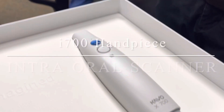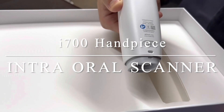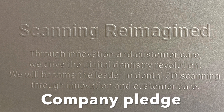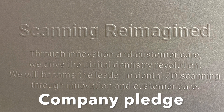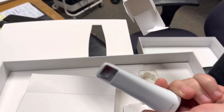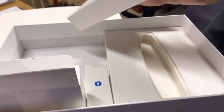We can look inside and there is the scanner — there's the i700 handpiece. You can see how nicely presented it is. I was very excited about the presentation. It shows the i700 and when you look at this piece of pressboard you will see their pledge through innovation and customer care, that they're going to really deliver on this digital dentistry revolution. Inside one of the small boxes is a reusable tip — these reusable tips can be sterilized, which is what patients want. This is important with an intraoral scanner.